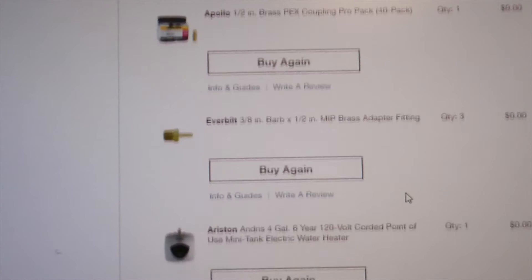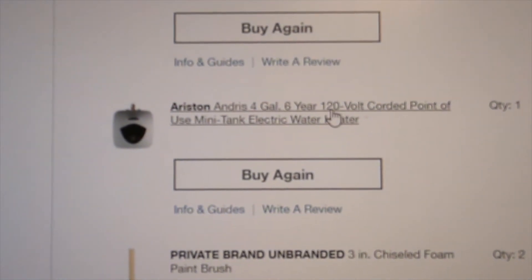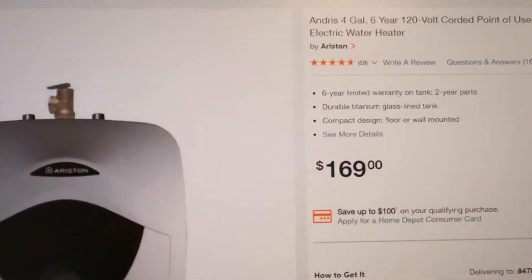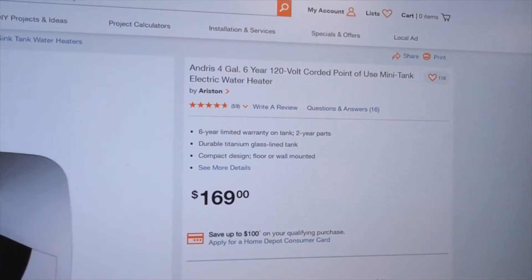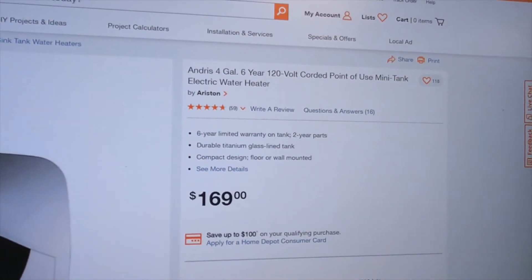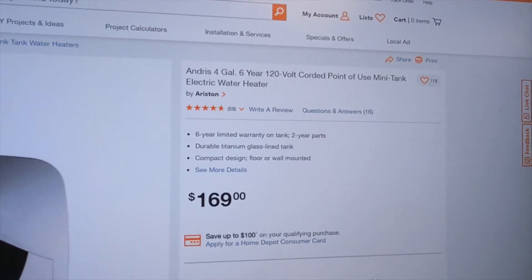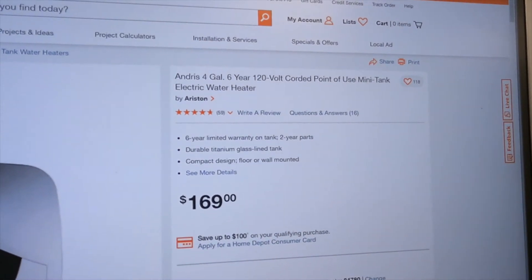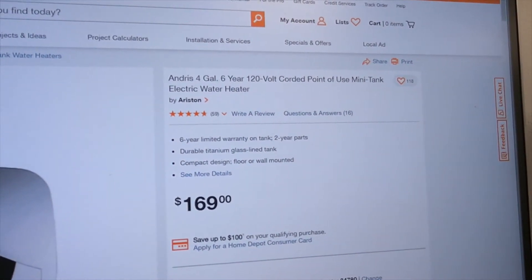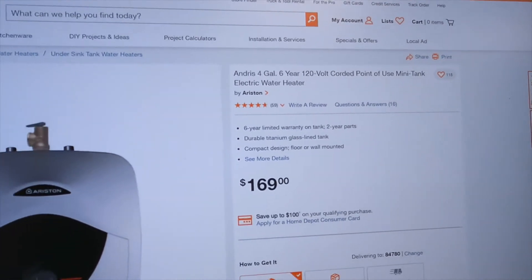The next significant item is a water heater. We're setting up our sink so it can be used both inside and pulled out as a shower. If we're ever going to use it as a shower, warm water is important, so we went with a mini 4-gallon electric tank water heater for $170.